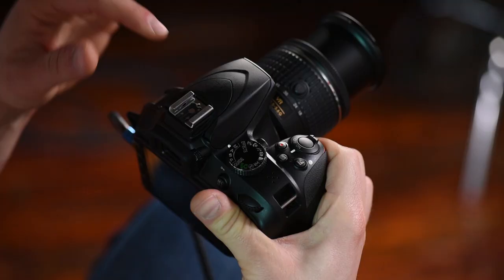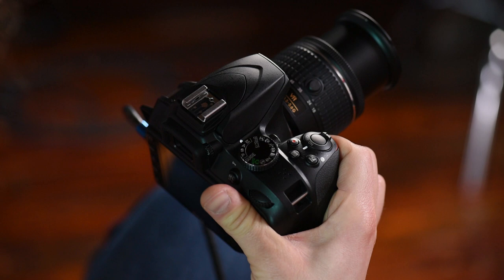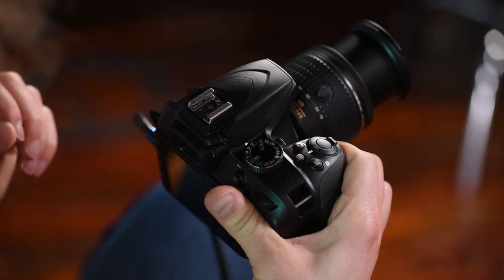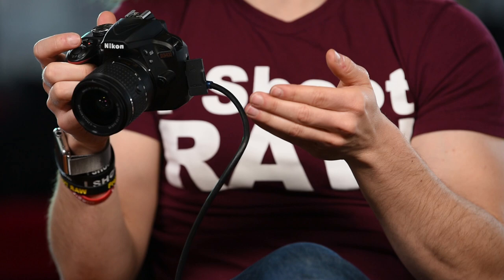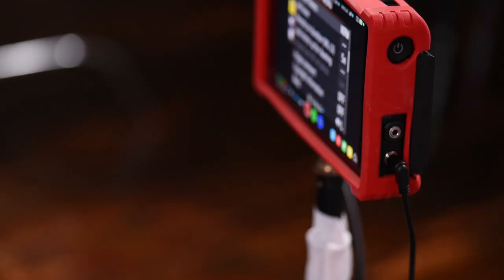Before we jump into the menu mode, I want to let you know that I'm going to be in manual mode on the top dial. If your camera is in auto mode you won't have access to all menu features — to get full access, go into one of the manual modes. Now let's get into the menu section; this is one of the most important things to set up correctly. You may notice a cable plugged into my camera — that's so we can record the menu system for you to see.